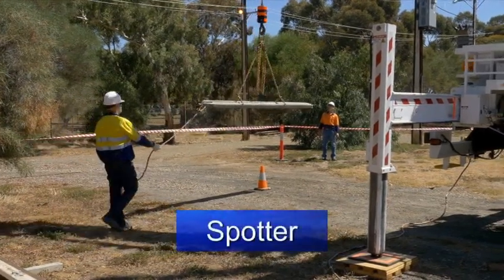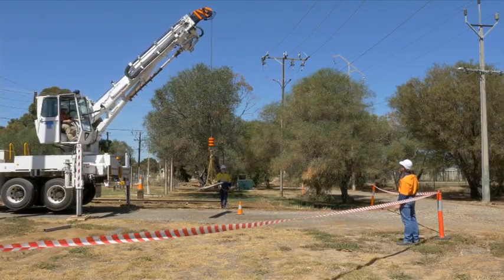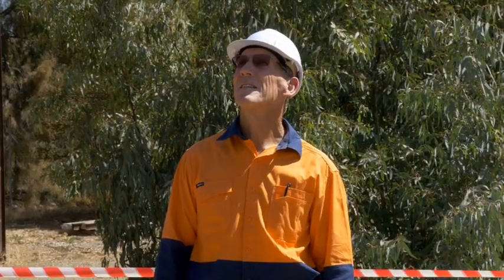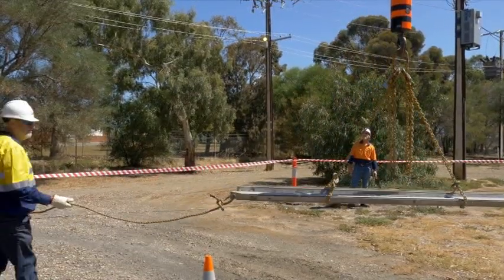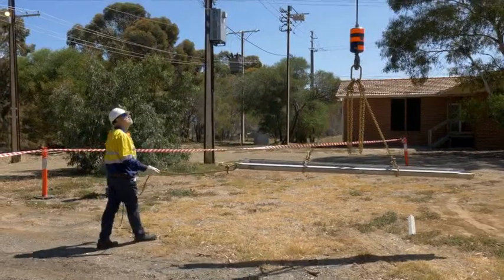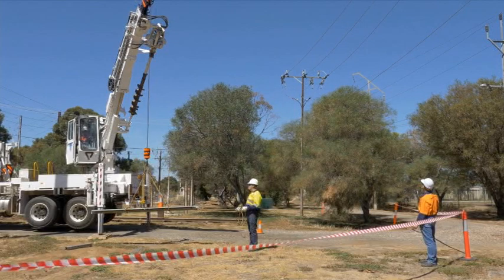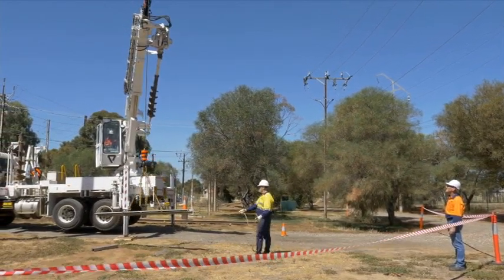The spotter used must be qualified and competent to do this task. Some states require licensed spotters; others require that the spotter is properly trained and competent in this skill. Check with the chief electrical inspector or equivalent authority in your state. The spotter's duty is to not undertake any other work whilst performing spotting duties, be positioned so as to minimise the risk of exposure to hazards, be able to clearly observe the separation distances, be specifically instructed in the workplace hazards applicable to the site, and be able to communicate with the crane operator at all times during erection, operation, and dismantling of the crane.